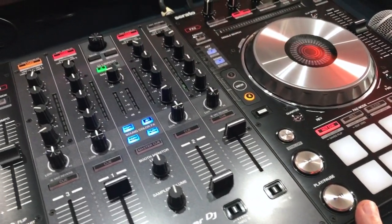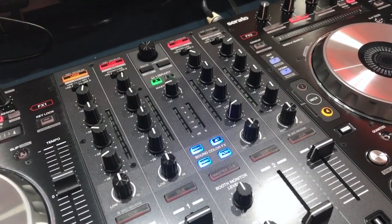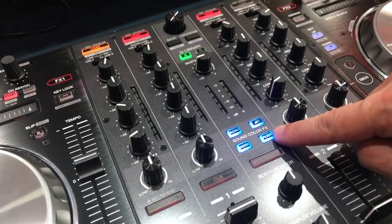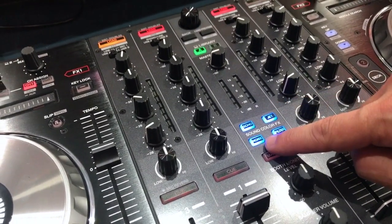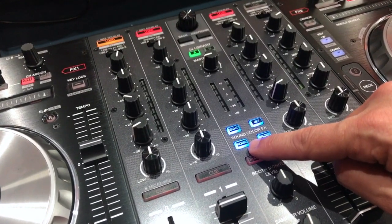Talking about the mixer section, you've also got full four channels and DVS if you buy the upgrade as before, but the big changes on the mixer section are going to be these color effects in the middle. As well as the filter, you've got jet, echo, and noise, which of course trickle down from other Pioneer gear. Good to see that on the SX3.